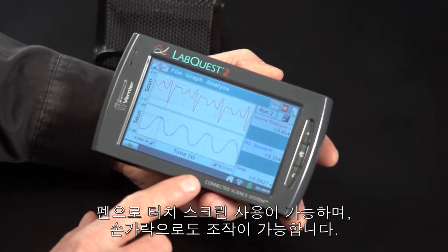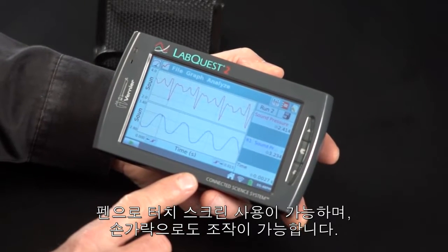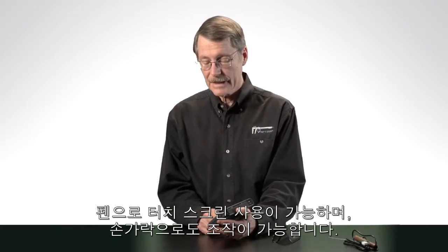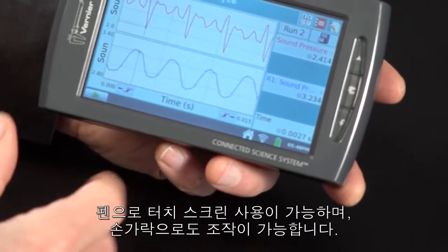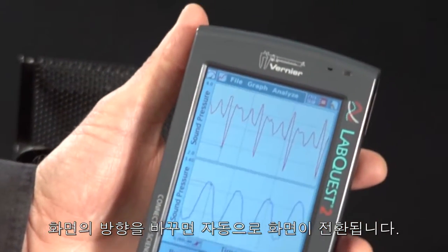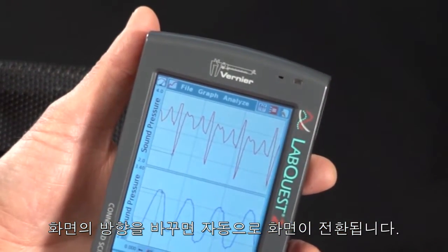LabQuest 2 has a special high-contrast mode for use in the sun. And it has an accelerometer, so it can be used either in portrait or landscape mode. Here is landscape, but if I rotate, it picks up on that and we get a different orientation.